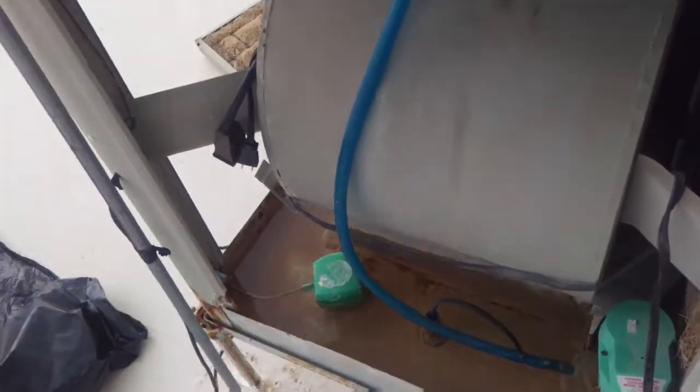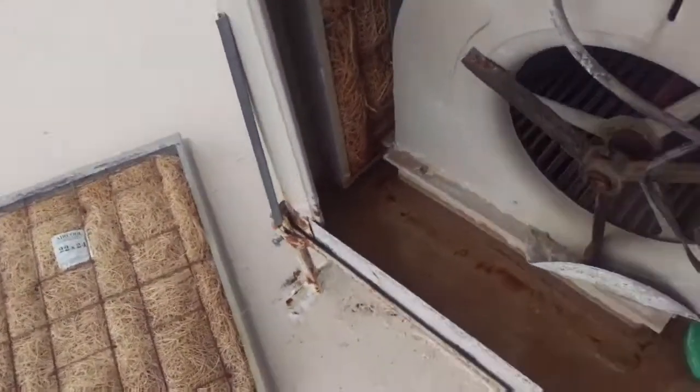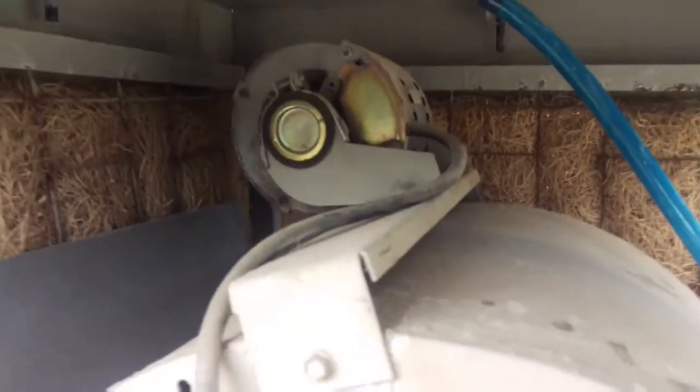In the desert Southwest where it's just so dry at certain times of the year — not during the monsoons — you can get away with using one of these coolers. It puts moisture into your house, and it takes the water from the reservoir, pumps it up, and drops it down through these little spiders. Let me plug one in so you can actually see it.